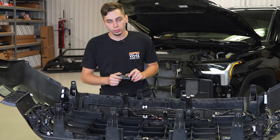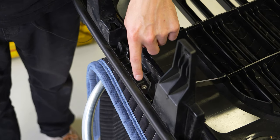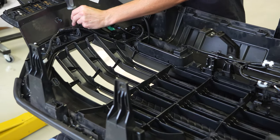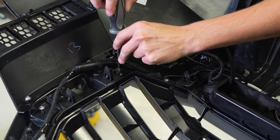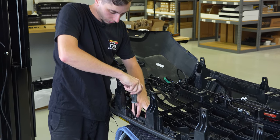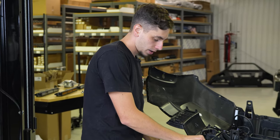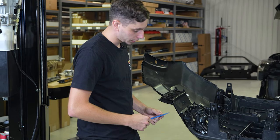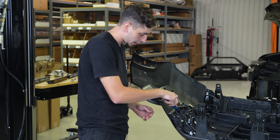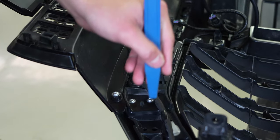Now we have some Phillips head screws we need to remove on the sides of the grille — we're going to have three over here, three over here, and then along the top of the grille, we're going to have six. With those screws out, we now have 10 clips that we're going to remove that are holding the front upper part of the grille in. We're going to use a trim prying tool to press down on the prong on the clip and get all of those taken out.